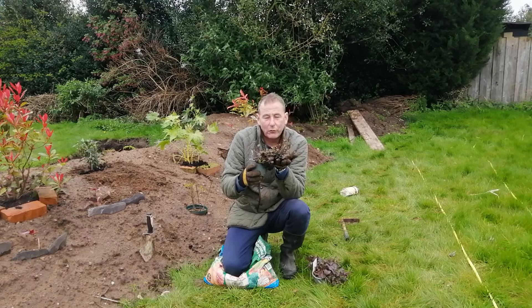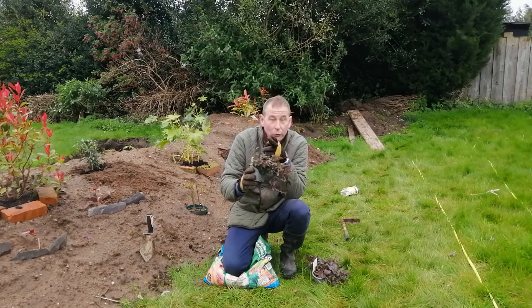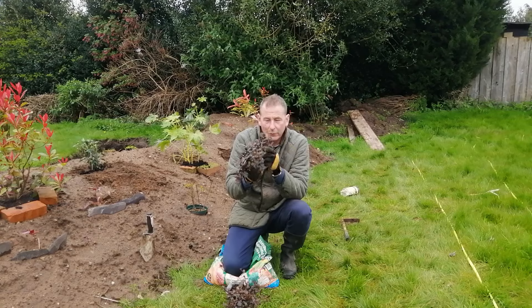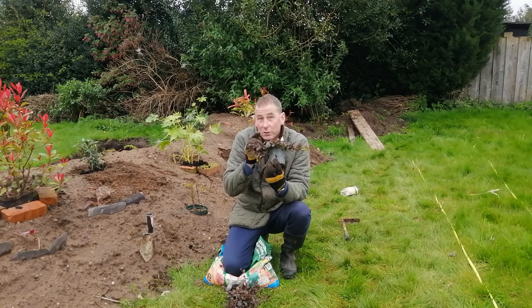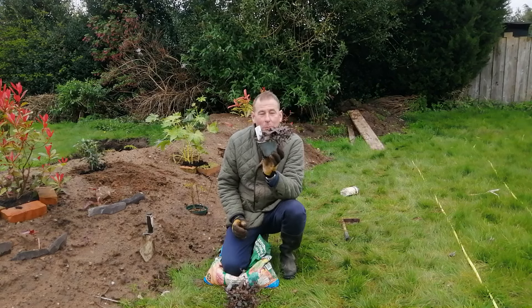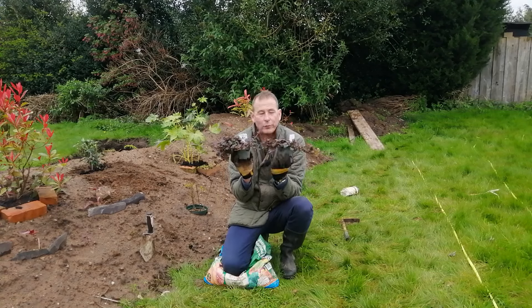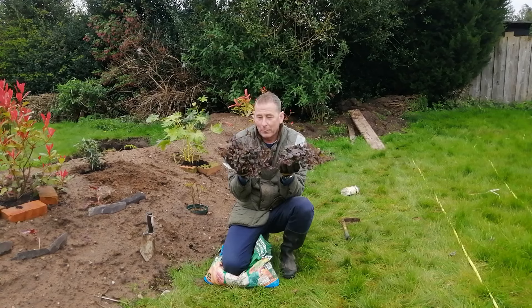I'll put a pot next to it and layer it onto the soil of the neighbouring pot, and then eventually I should be able to cut the two apart. This one I've got three legs on, so I'll cut those legs off - all three have got roots on them - and I'm going to pin those to the earth and lightly cover them in compost. Hopefully they'll grow. So two different approaches to propagating this wonderful carpet ground cover plant - let's get on with it.